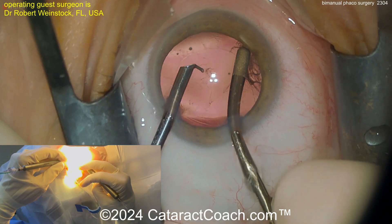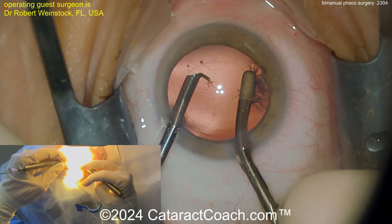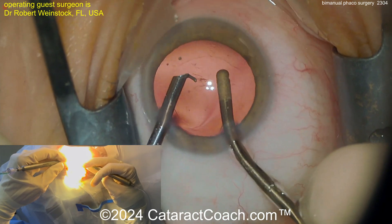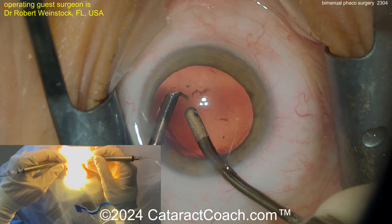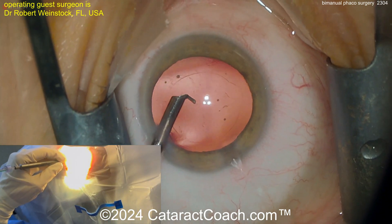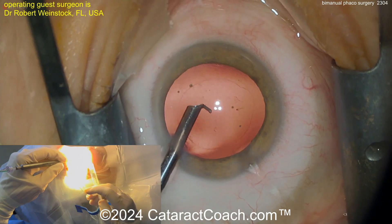Dr. Weinstock has done thousands — probably 10,000 or more cases with bimanual phaco. It's something he adopted and it works great in his hands. As you can see, it's a very efficient surgery. We're showing you the whole case here — you can see the hand view plus the microscope view.